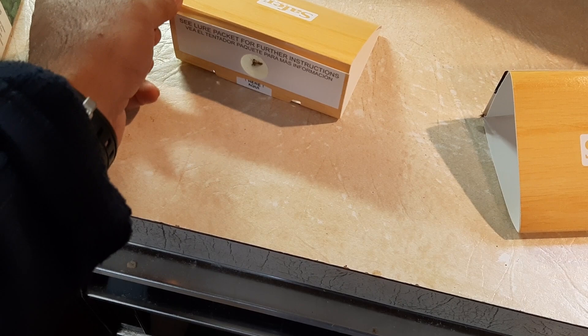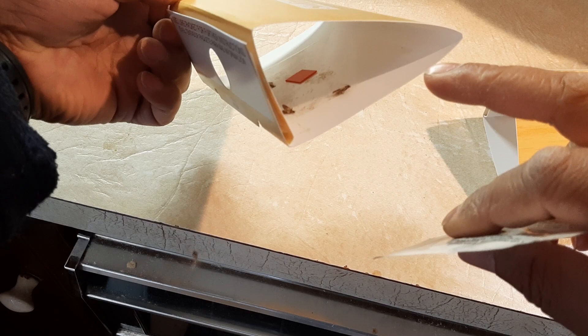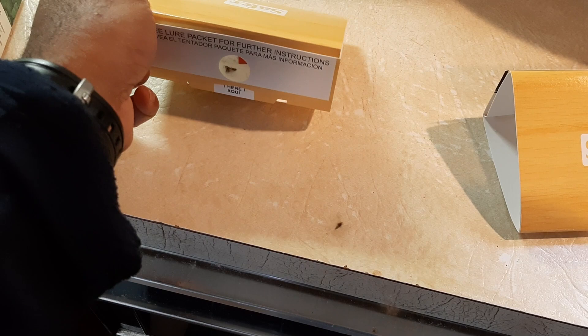All you have to do is drop the attractant in this trap here — that red thing is the attractant — and the moths start flying to it right away and get stuck on the glue board there. These are supposed to work up to three months, and I was pretty amazed at how fast these attractants work.